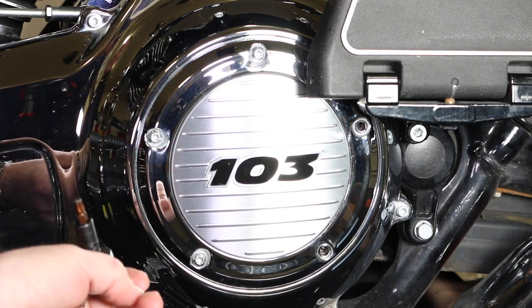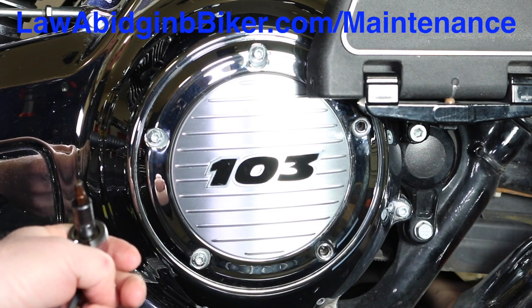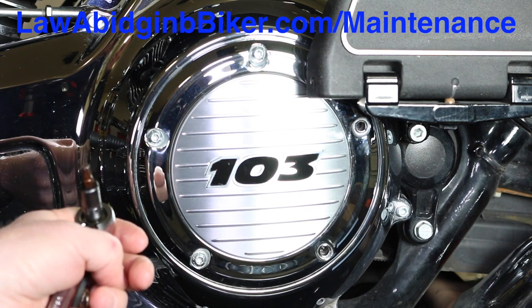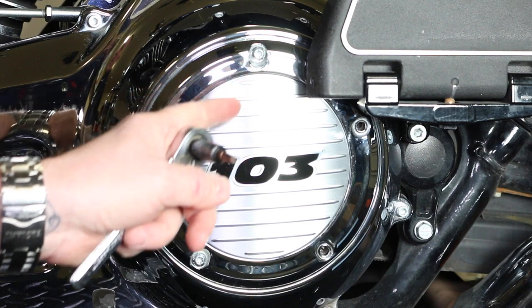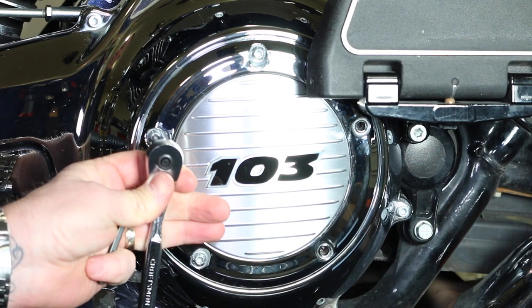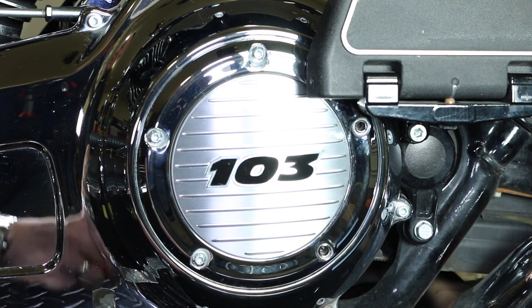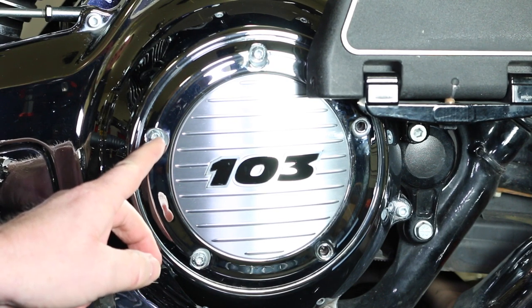Looking at the primary cover, every time we do an oil change we remove this primary cover. These bolts are T27 Torx, and often times they get cranked down too much. The heat kind of welds them in there, so to speak, and you'll be trying to back them out. Because they're so tight, the insides end up getting stripped out, and then you can't get a tool in there. It's a common problem even at Harley dealerships.